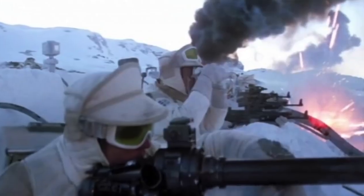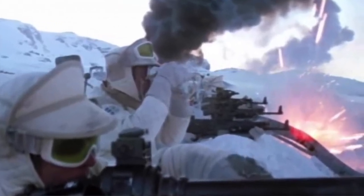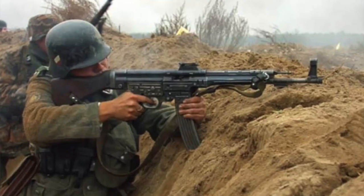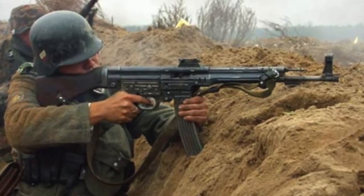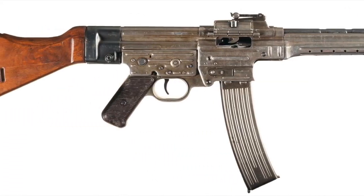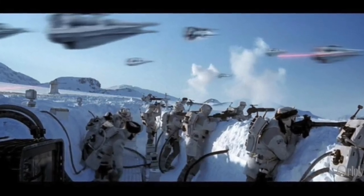Number three: the Rebel's standard issue rifle, the A280. Premiered in Empire Strikes Back, all this is is a modified StG-44. The StG-44 was produced from 1943 to 1962, firing the 7.92x33 traditionally. This machine gun can fire up to 600 rounds per minute. Like the Empire, it clearly didn't do the Rebels very good.